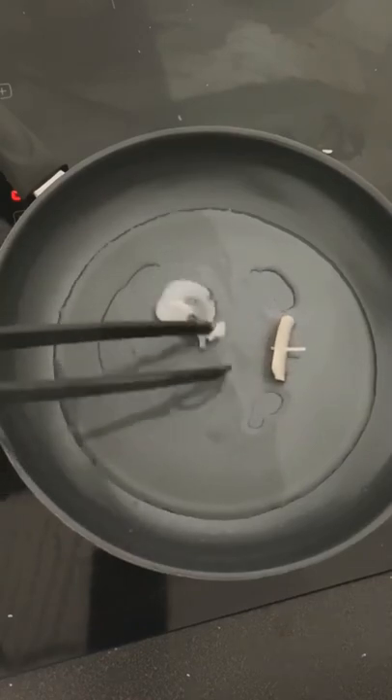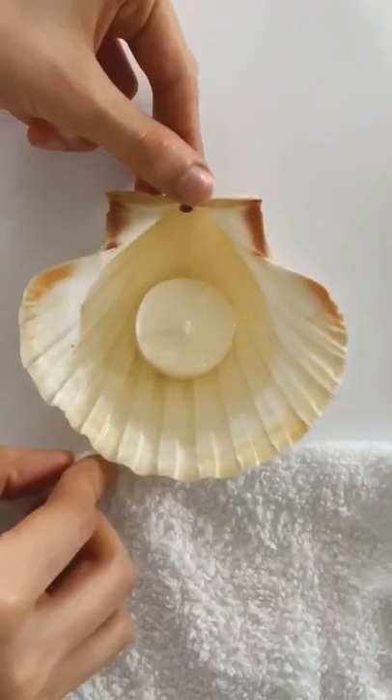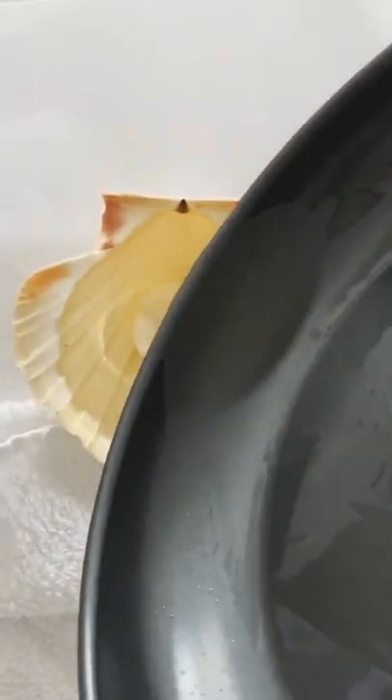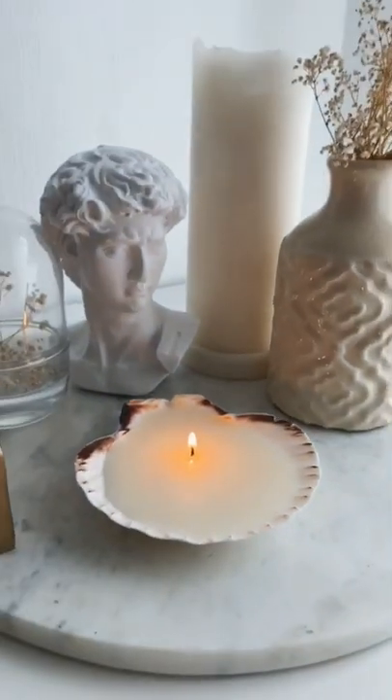Please be careful — ask someone for assistance or help because I do not want you to burn yourself. I'm placing a towel underneath; this way it will lift it up and I can pour more melted wax in it. Once it's completely cooled down, you can use it as a decoration or for taking pictures or whatever you want.